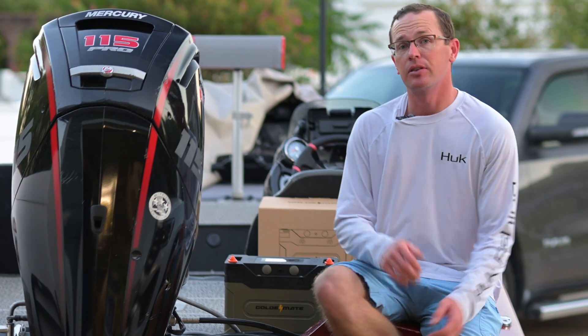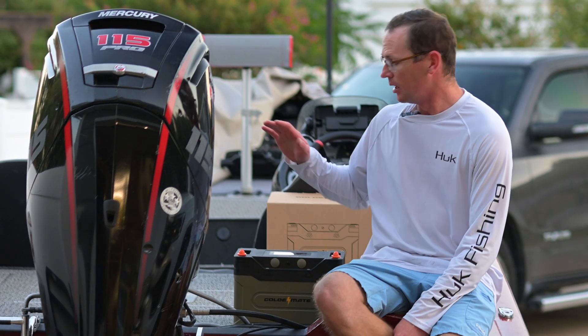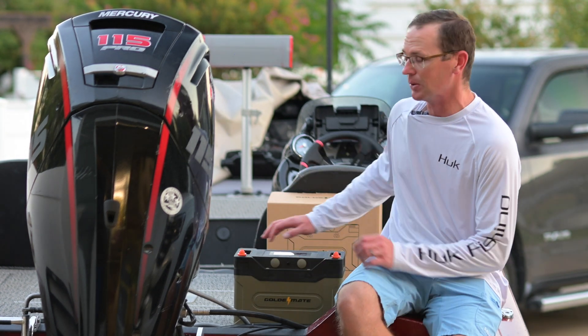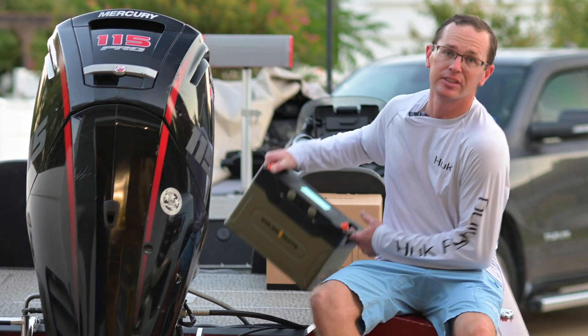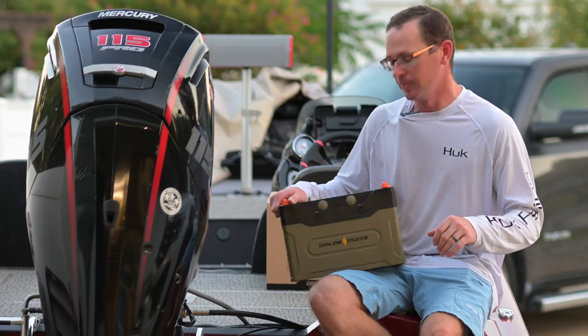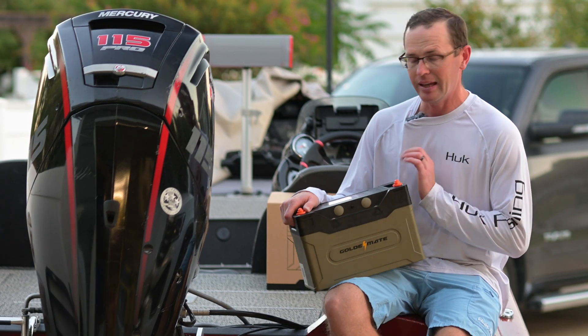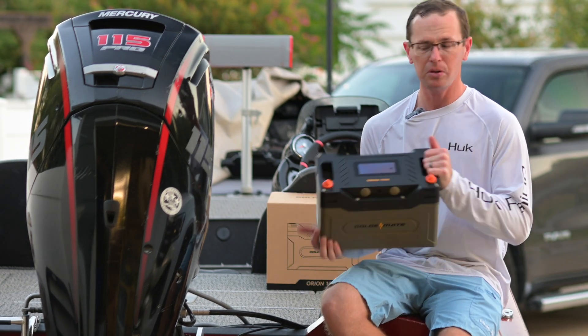How's it going everybody? Today we're going to talk about the new high score for the channel of overachieving the rated capacity of a battery, and that is this GoldenMate Orion 1000 lithium iron phosphate battery. This is a 100 amp hour battery. It's a LiFePO4 and if you can't tell already, it's pretty unique.